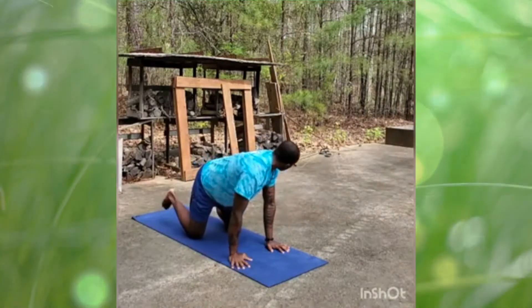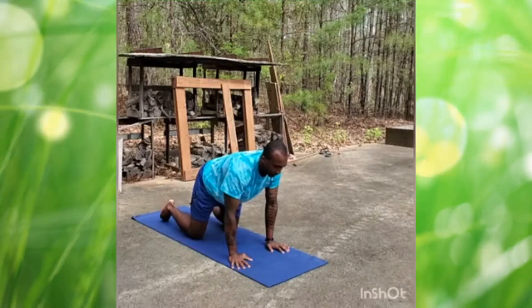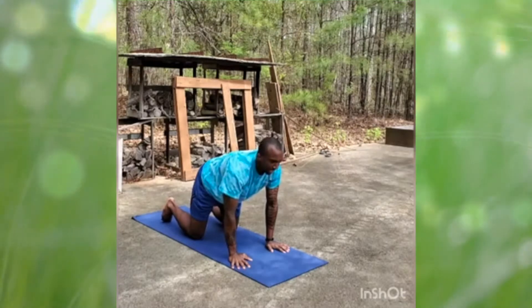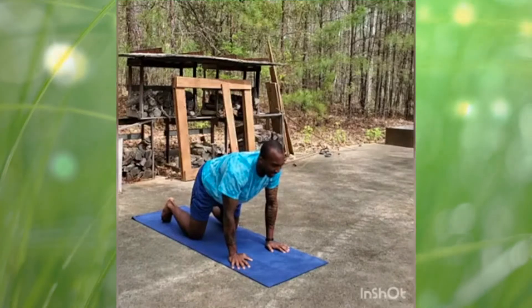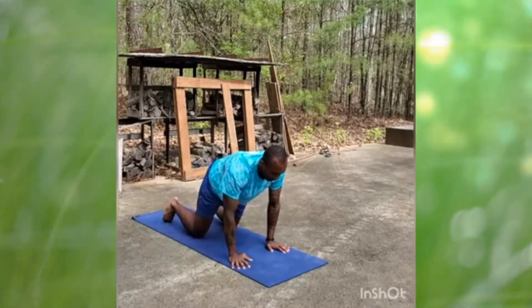Go ahead and curl the feet in if you'd like to, or you can go to the top of your toes. Let's do a big inhale and a loud exhale — Rawr! Right now we are on all fours.